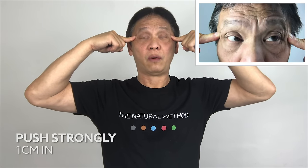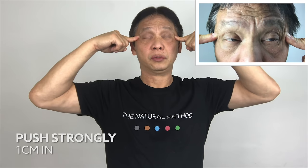At the bottom of your eyes, blink — one, two. If you are pushing firm enough, you will feel an aching sensation. On the side of your eyes, push it in and blink — one, two, three, four, five. One, two, three, four, five.